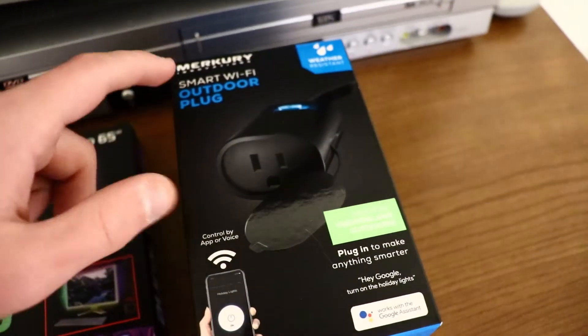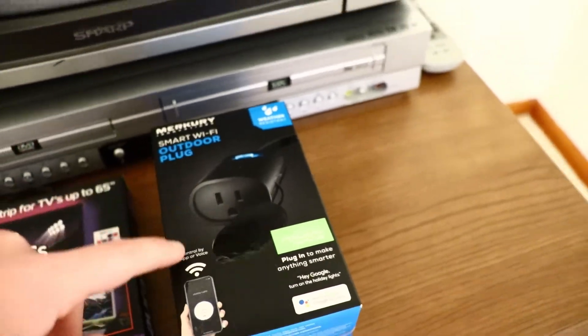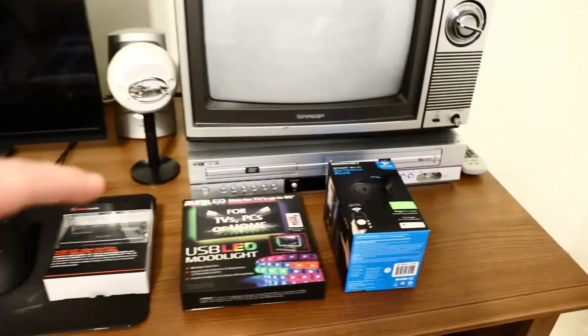We got mood lights to put on the back of the desk to make it look really cool, and a smart plug so they can connect to my Google Home Mini. That way I can turn them on just like I turn on my ceiling fan lights. This is going to be really cool - let's get this all set up and finished.